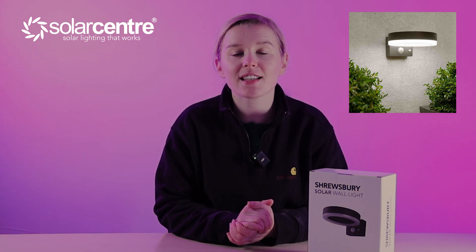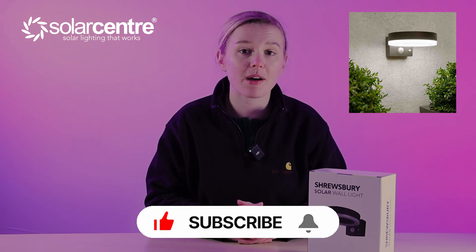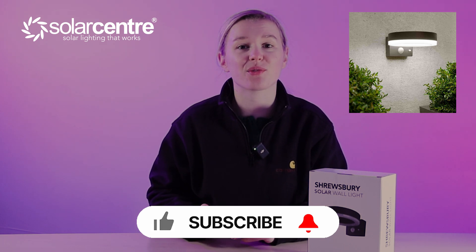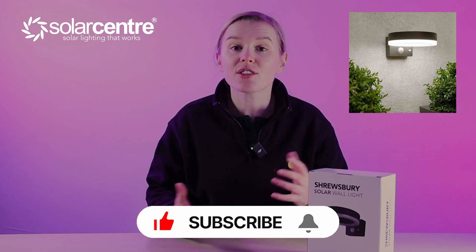My name is Zoe, I work at the Solar Centre, and today we are going to be unboxing and telling you everything you need to know about the Shrewsbury Solar Wall Light. Not only that, if you stay until the end of this video, I'll make sure that you get a discount code so you can get some pennies off this product. So let's get into it.